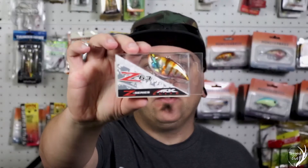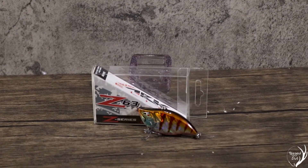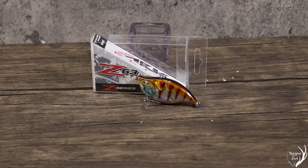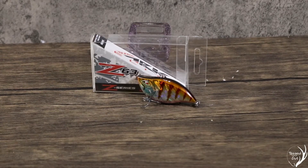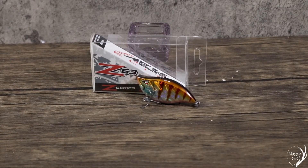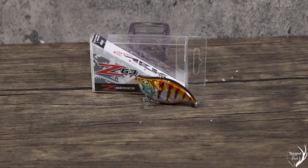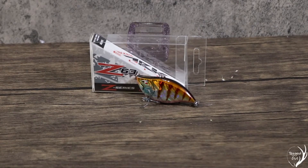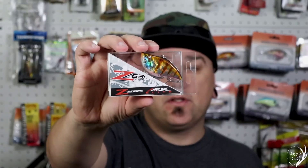Up first, we have a lipless crankbait from Team Arc. This is the Elite Z Series lipless crankbait. It has an interior rattle on the inside with a really nice sound to it. It has extra weight for longer casts and razor sharp Japanese hooks. This thing looks amazing — it kind of looks angry. It's definitely a unique lipless crankbait, and I do want to use this one.